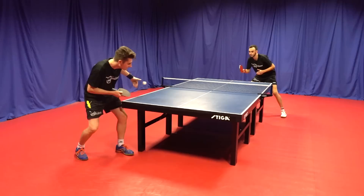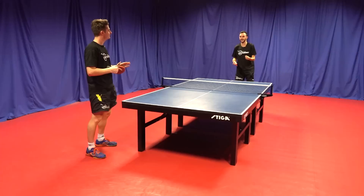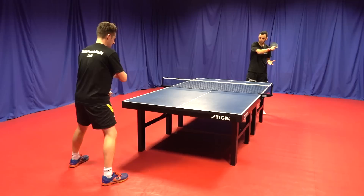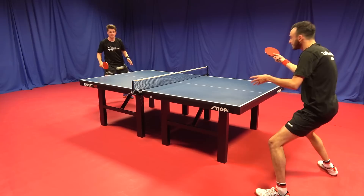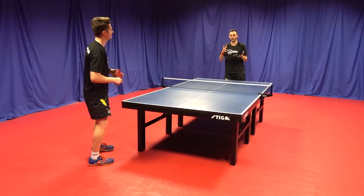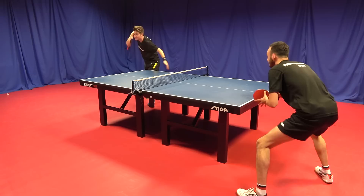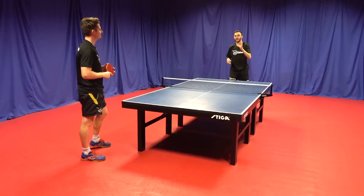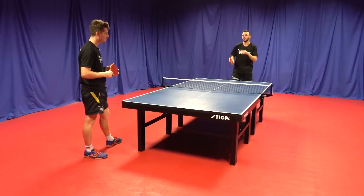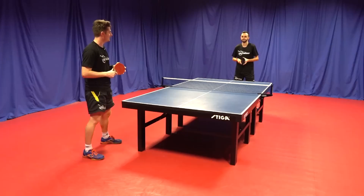I saw there wasn't much backspin early on, so I committed to the flick — I wasn't half and half with a push and flick. I went for that ball. Even if you make a mistake, it's about learning from it and changing the next ball. I saw quite early that Dan brought his bat back far, so I had a good idea the serve was going to come long. His body shape was angled heavily towards my backhand corner, so that gave me a good clue on direction. I chose the topspin early — it makes things a lot easier. I read early that the ball was just drifting long and committed to that topspin. It could have been easy to get caught in that in-between stage of half a push and half a topspin, but you don't really learn and develop by doing that. If you commit to that shot early, you start to learn: was that the right shot? Was it the wrong shot?